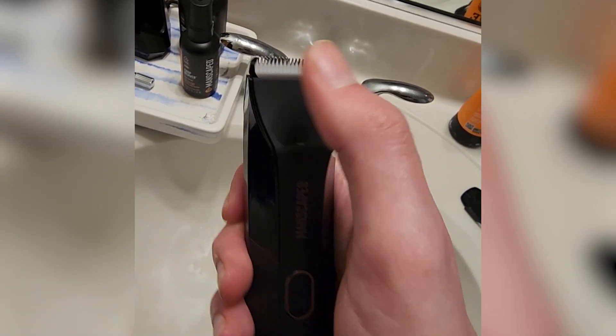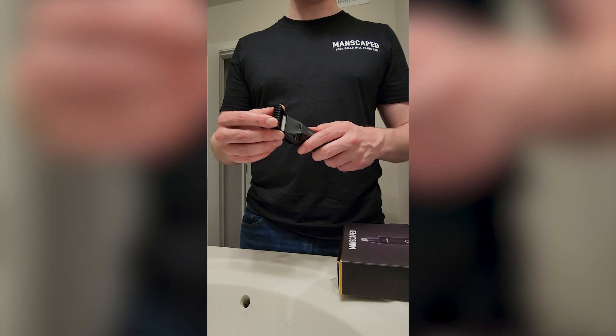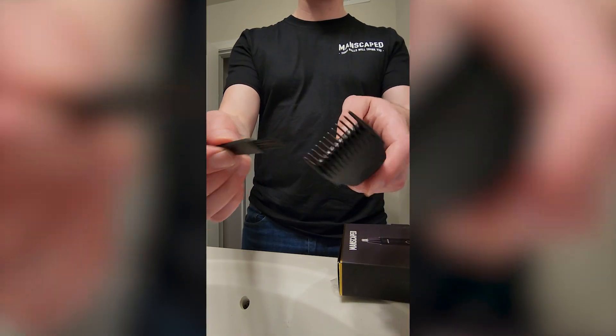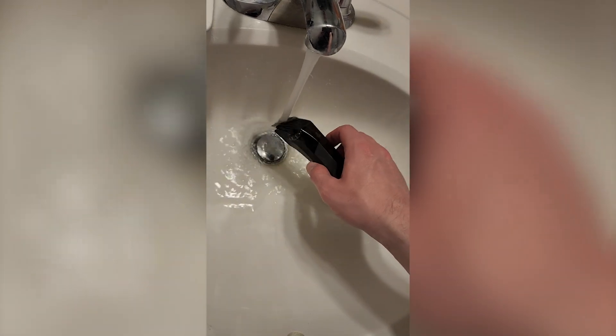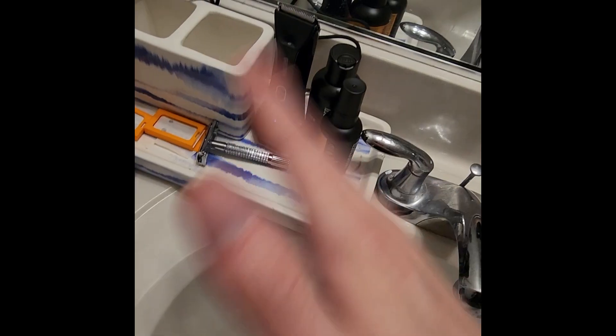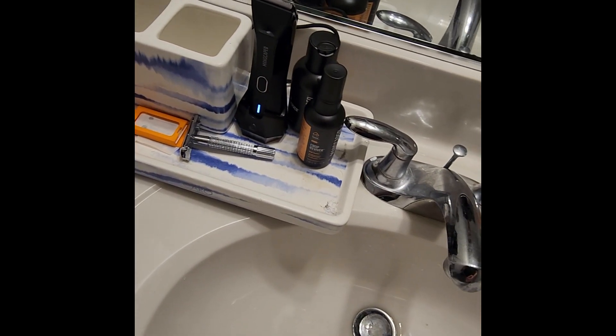They're built with ceramic blades, as you can see here, and you can run them over water to clean them. The trimmer heads are super easy to put on. To clean it, you run it over with this brush, and then you can run it under hot water. Bada bing bada boom. Stands up out of the way with the rest of your hygiene products. Doesn't take up a lot of space.